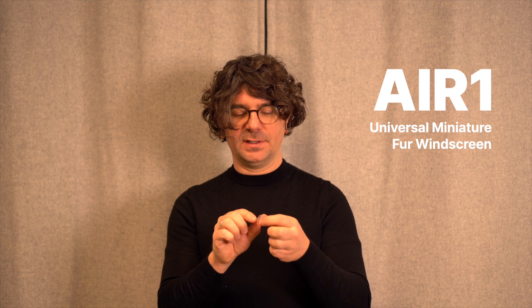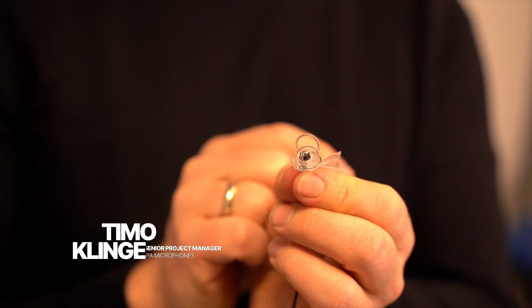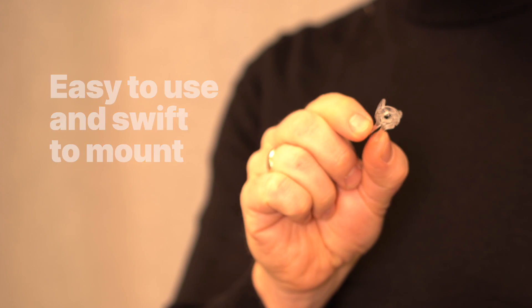The Air One that we've developed is unique in a lot of different ways. One way would be the ease of use and the speed of application. What we've designed is a clamp-based mechanism, which opens like any clamp you have in your house. Speed of application was one of the main incentives for this project.